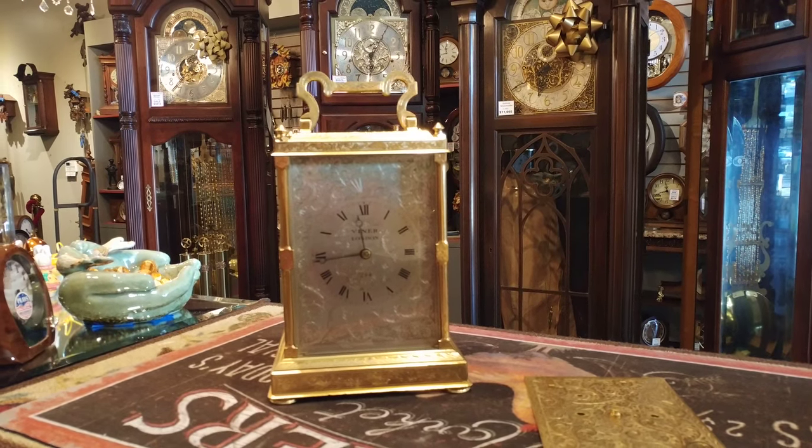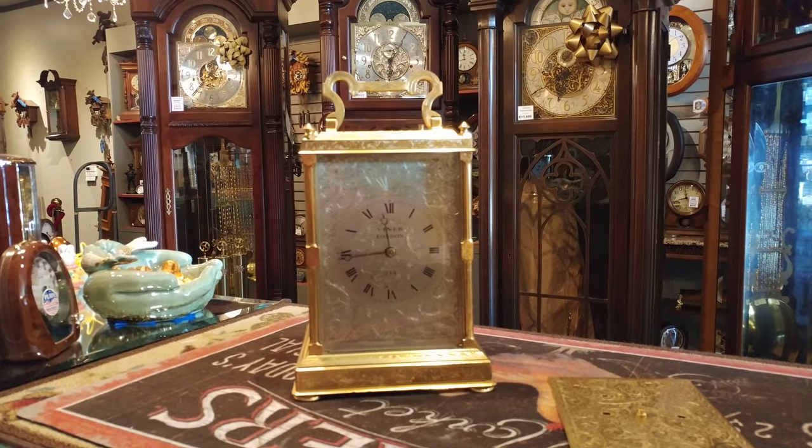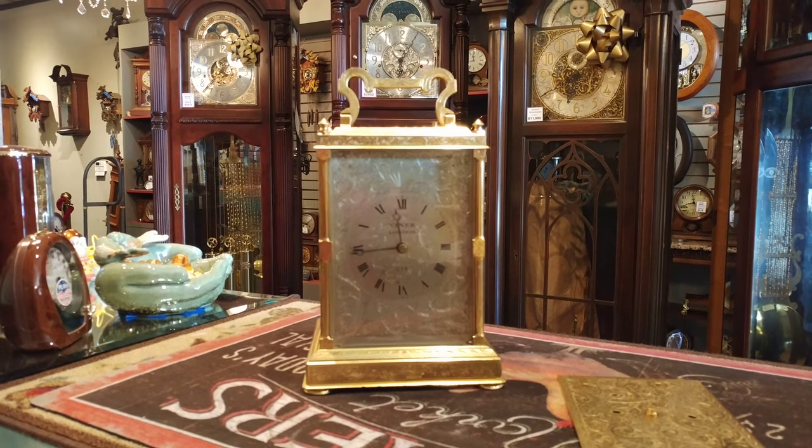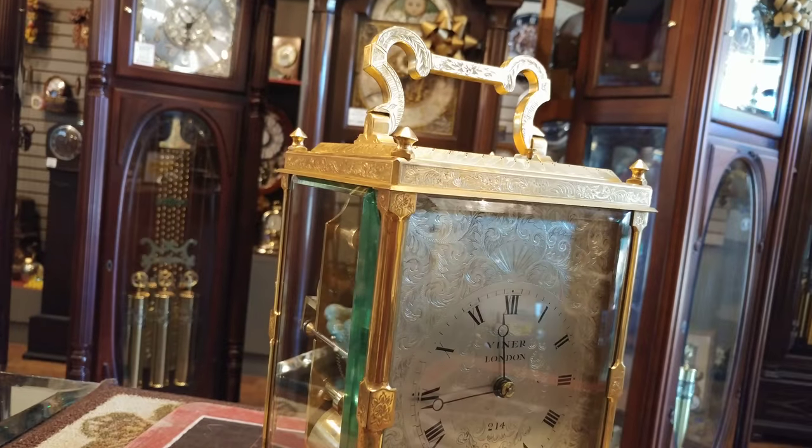Hi everyone, thank you for joining me on another episode of Jimmy's Alpine Clock Shop. Do I have a fabulous clock to show you today? This is a tremendous timepiece from Viner London.